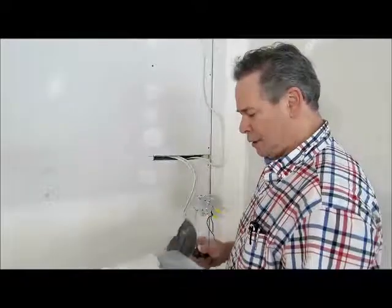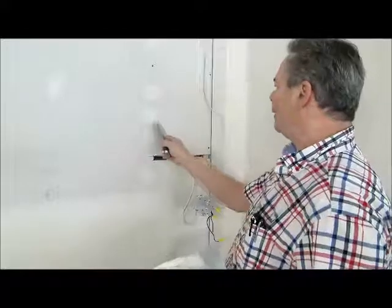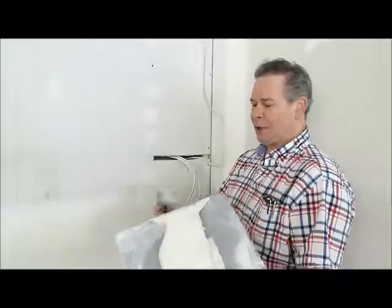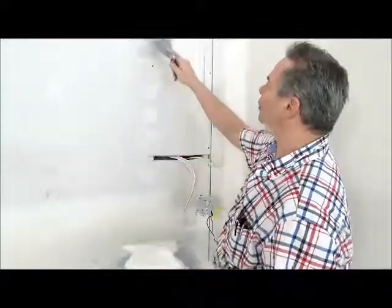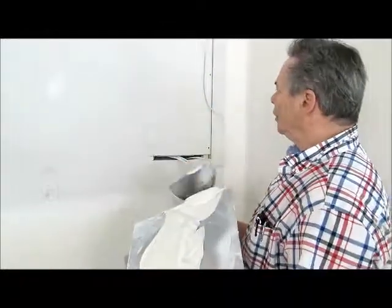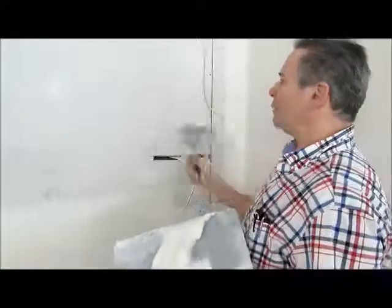For the third coat, use a 5-inch knife and go over top of the other 2 coats. Don't leave much excess. Now on the final coat with the 6-inch, what I like to do is if the nails are fairly close together, I'll take them and make one swipe over top of all of them — so then you've got the final coat over top of your nails, covers everything, covers all 3 coats prior to the finished coat.